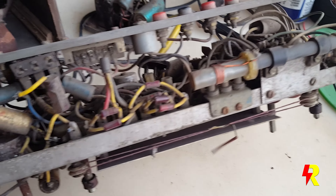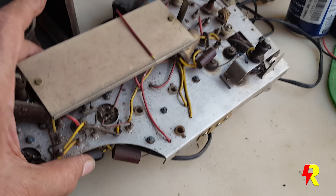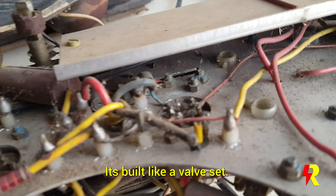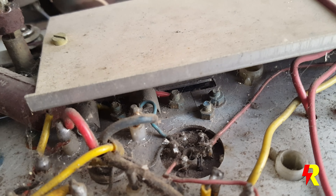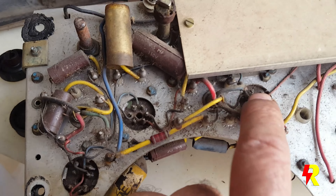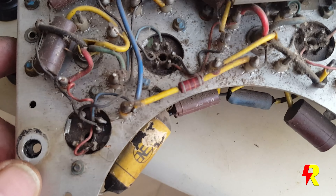I did manage to get this radio open and as you can see it's in a fairly bad state — so many parts have to be checked. The AC128 matched pair are down below, held together with a heat sink which has been screwed to the chassis. These are the IF coils — probably this is the first IF and the second IF — and I don't know, maybe a medium wave coil or something.